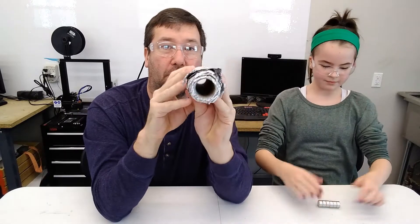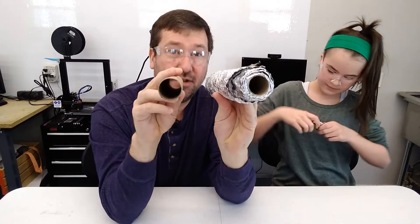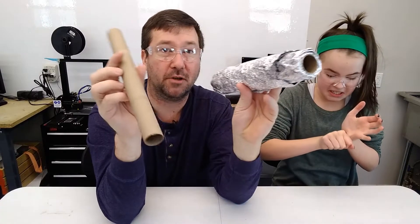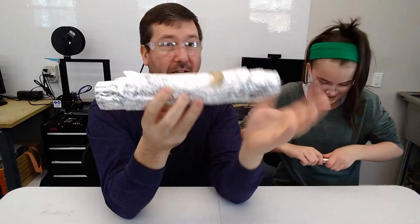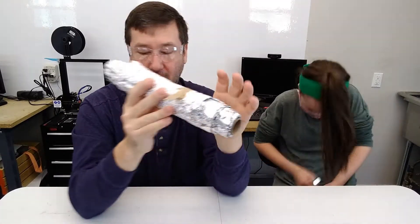What we have today is a roll of aluminum foil, and then we have a tube that was part of a roll of aluminum foil — we just removed the aluminum foil from it. This may look like it's been modified in some way, but it's not. It's just that we've been playing with it a lot — this was a full roll of aluminum foil.